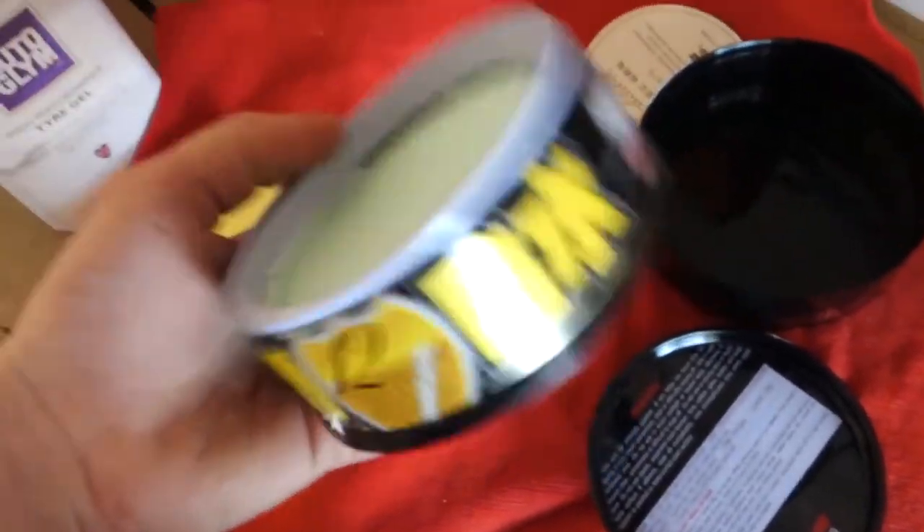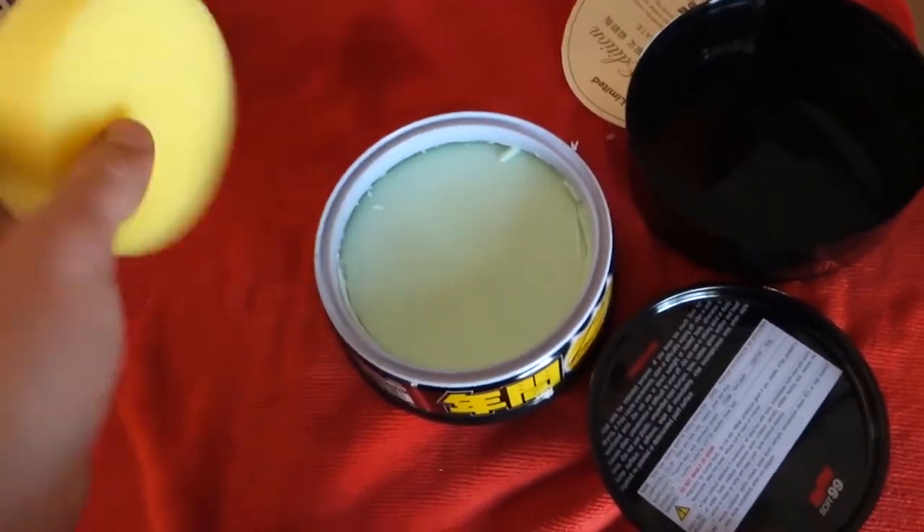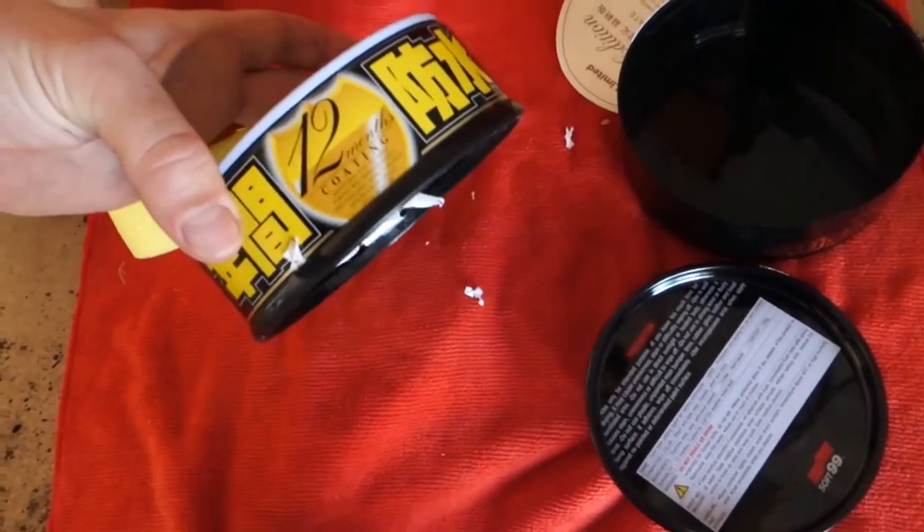This is what you get in the Soft 99 kit — there's the wax itself, with loads of it in there, and you also get the applicator pad. It's a 12-month coating, so it claims it can last 12 months.